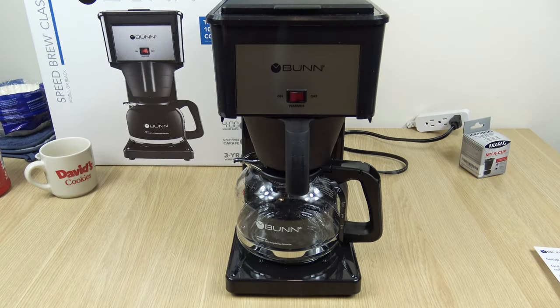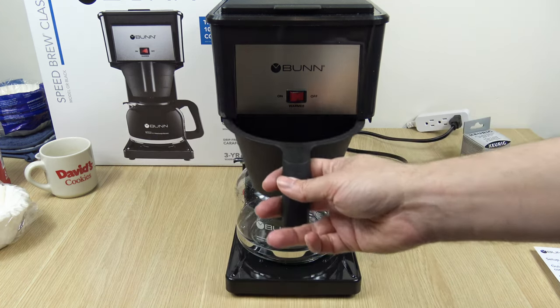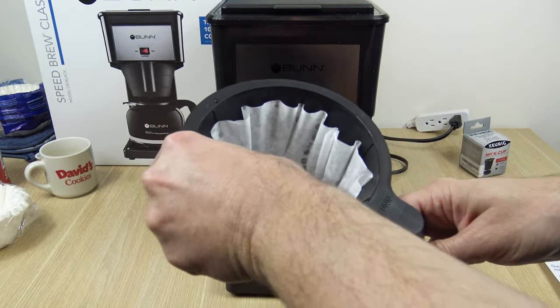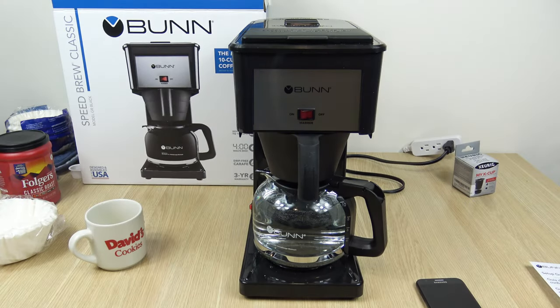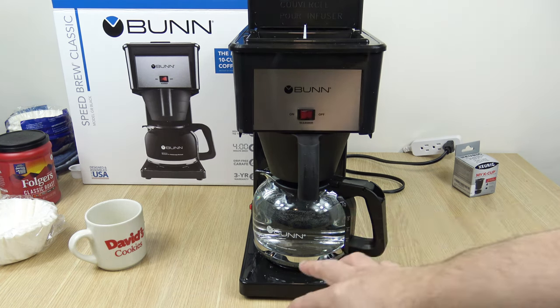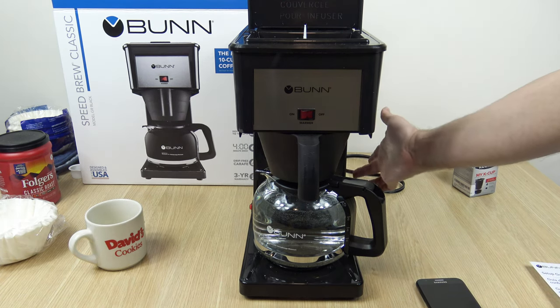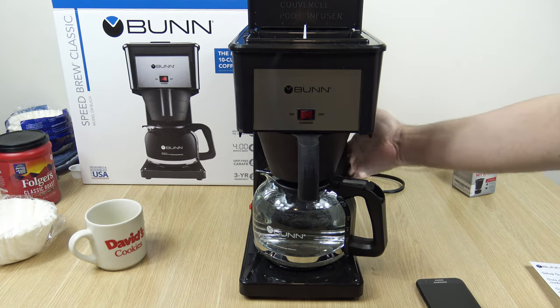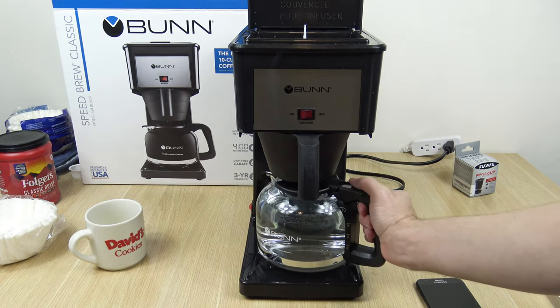While we wait for that to heat up, I'm just going to put in the coffee grinds. I'm going to take one of the filter baskets it came with and put it in the brew basket. We're going to do 10 tablespoons for a full pot. It's been a little bit more than 15 minutes — more like 25 minutes — and we're ready to use it. The water in the main heating tank is now ready to go. I can feel it's a little warm on the side, just warm to the touch, not hot. We're going to make a full 10-cup pot.